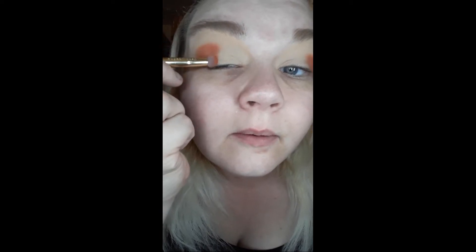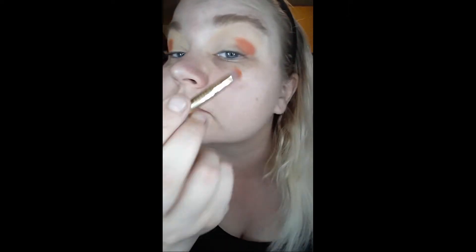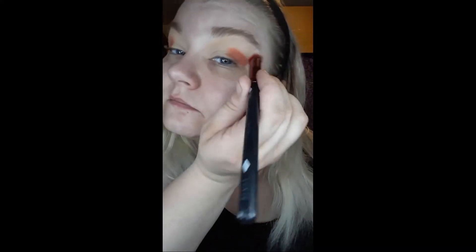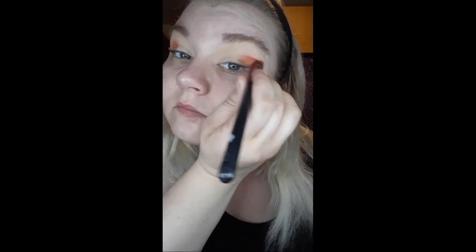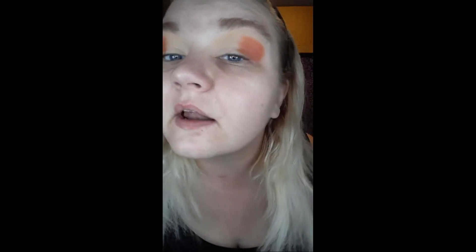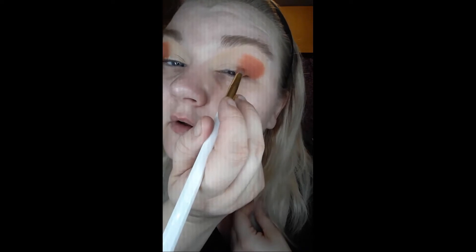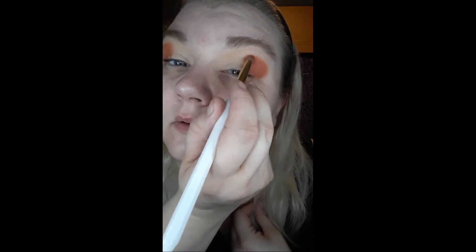I do want to make sure that I also get it on the lid, about there. And once that is all placed, I'm going to get back into my little buffing brush and buff it out a little. I did bring it up a little bit higher because I really want it to be seen. And I think that's good for the orange — it's a little uneven on that side.